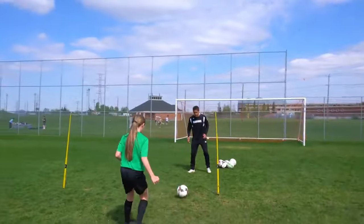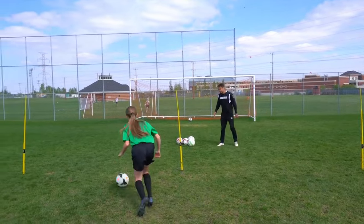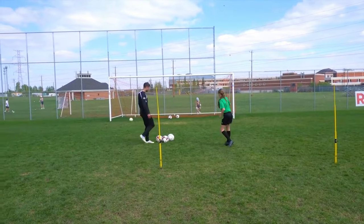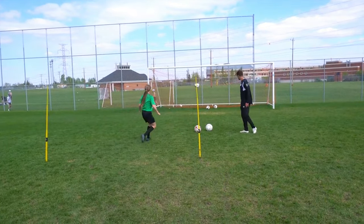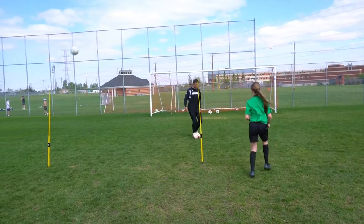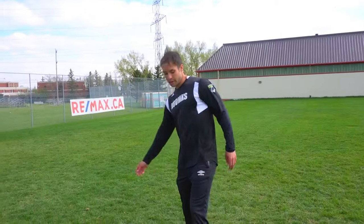Run with that first touch into space — perfect. Keep that toe down, especially on your right side. Your left's looking better with your flex — that's when you're getting that clean contact coming off your foot nice and strong. Flex through, lean over it. Last one, best one — good first touch, run with it. Very good.